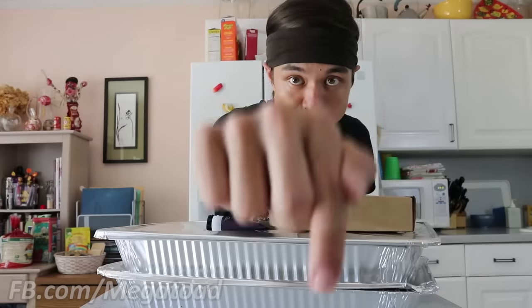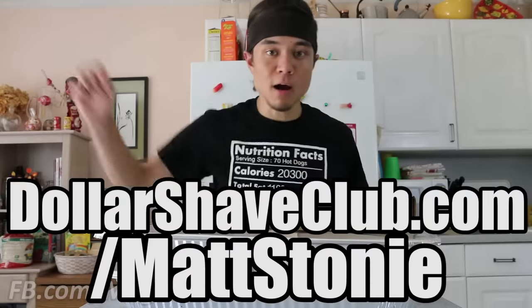All of this — not the ribs — but all of this for $5. This offer is exclusively available at DollarShaveClub.com/MattStoney. Click the link in the description box below. Dollar Shave Club makes high quality personal care products that'll have you covered from your cheeks to your butt cheeks.